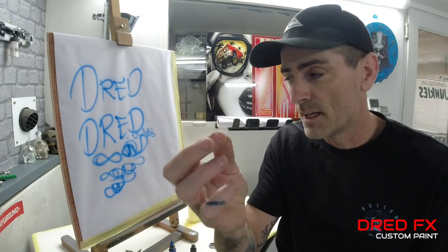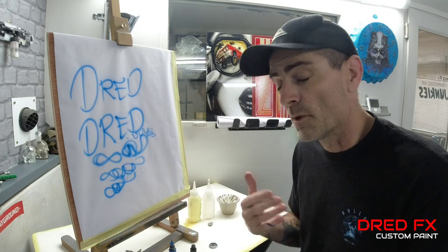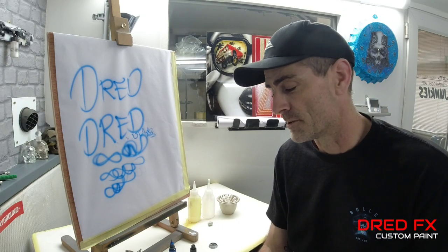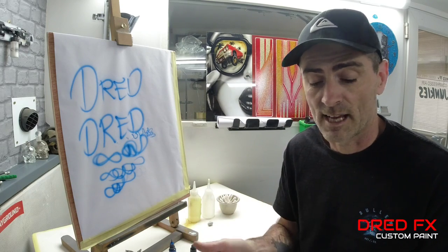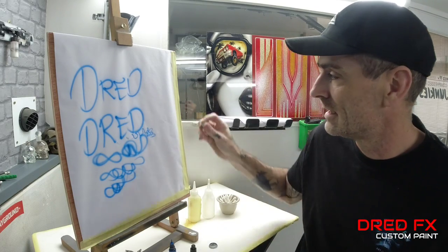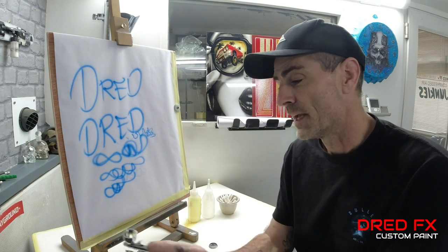Now, most brushes when you take the crown cap off you've got to put it somewhere - usually on the table next to you. And I guarantee I'm not the first person, but you'll put your crown cap down and end up losing them. They're not magnetic, you can't stick them to a magnet, you put them on your table and they'll roll off and before you know it it's gone and you're replacing the crown cap. My advice: get yourself a little bit of blue tack, stick that to the side of your easel, push the crown cap into the blue tack - job done. It's there, you can see it, because if you put it on the table it's going to roll off and you're going to lose it.